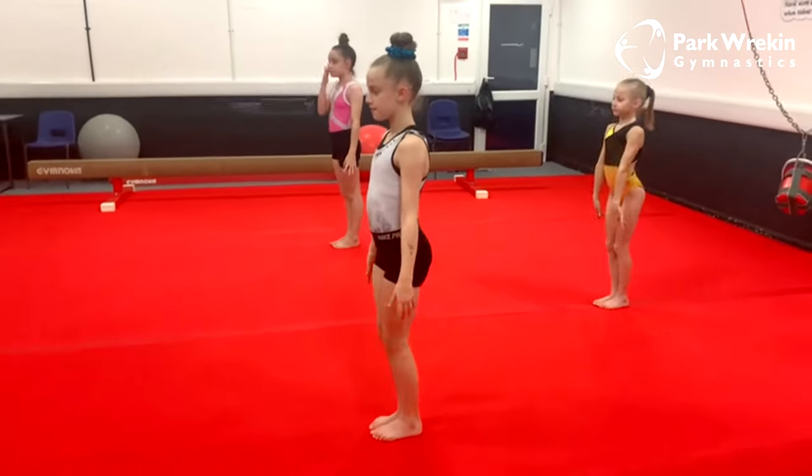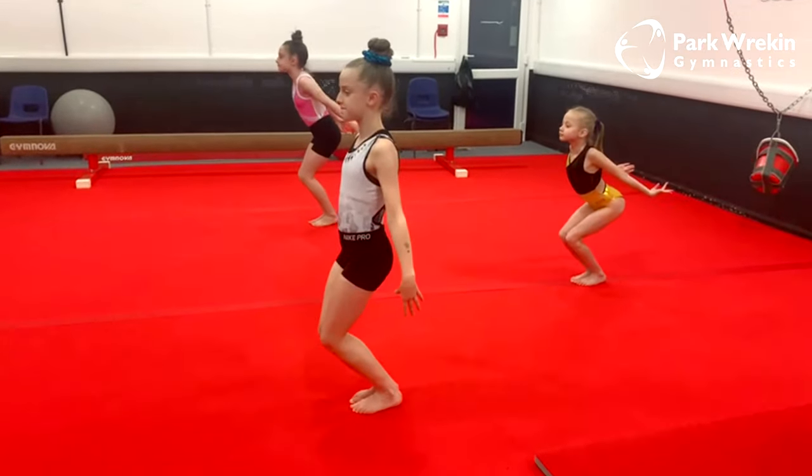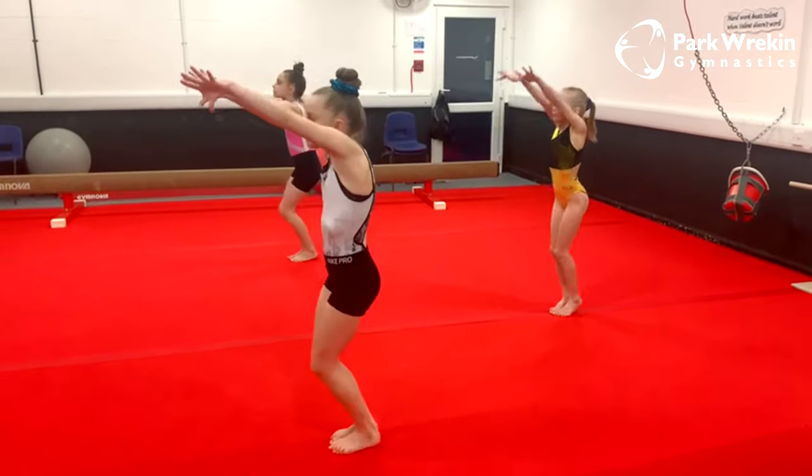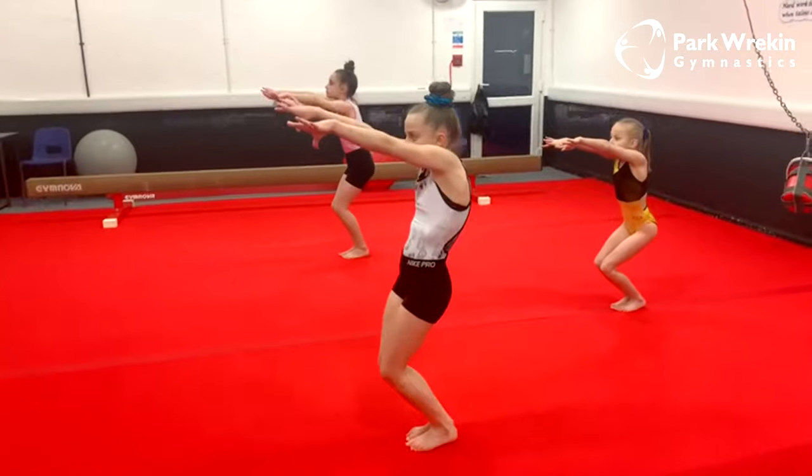We're going to do that a few times. So we're going to go into takeoff position, then we're going to swing up, pretend jump, push through our toes and landing position and hold — two, three and stretch.